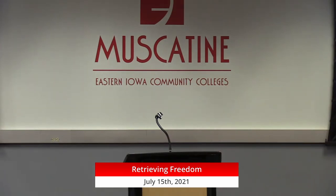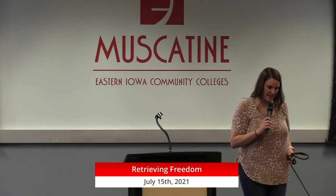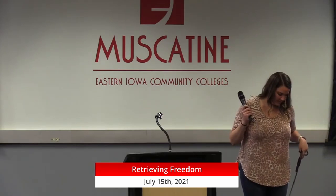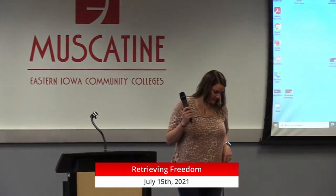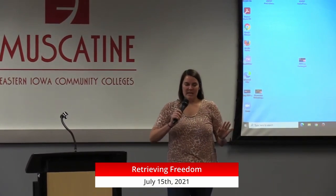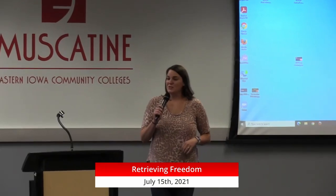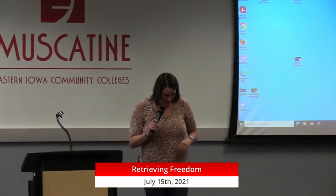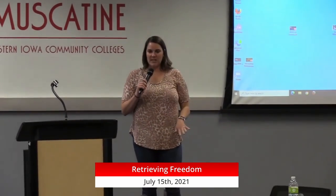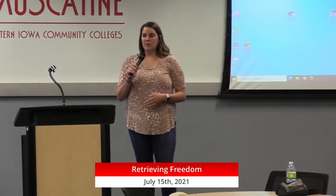Thanks so much. Our rule is dog first, so if he breaks a command at any time, I'm just going to stop mid-sentence and fix him. Every moment is a training opportunity. So he's just going to hang out at first, I'll talk about our program and then answer some questions and we'll do a little demonstration.